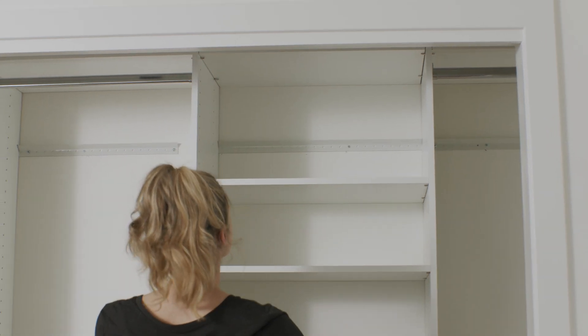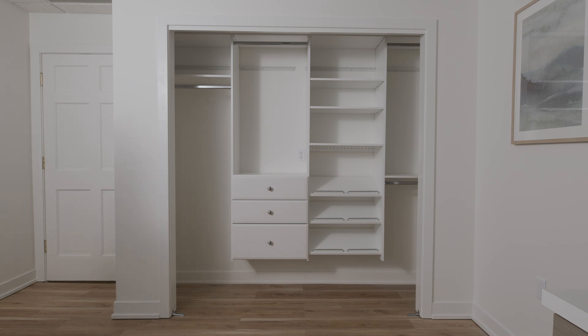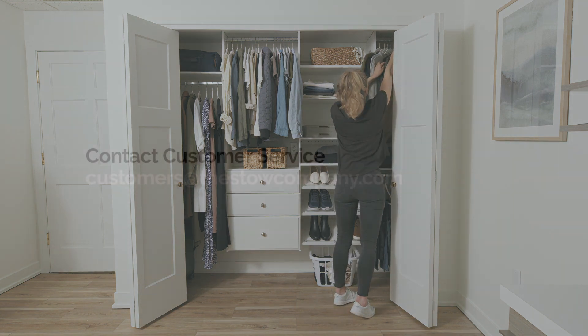Lower the top shelves onto the shelf pins, making a flush and continuous shelf. Congratulations on your newly installed closet! If you run into any questions during installation, our customer service team is happy to help.